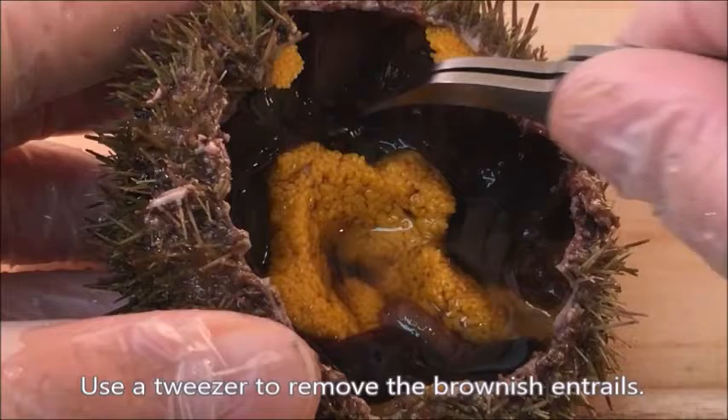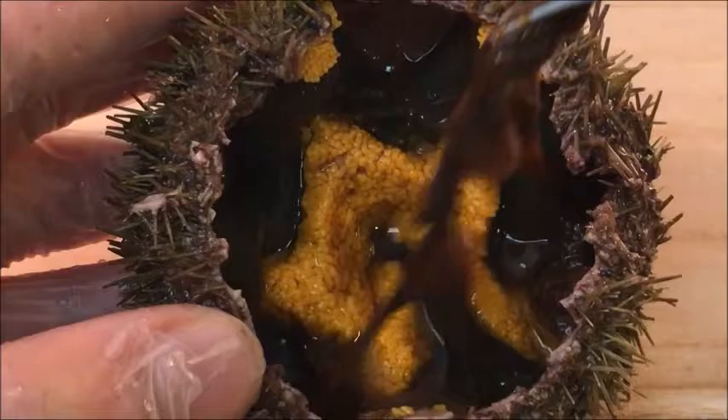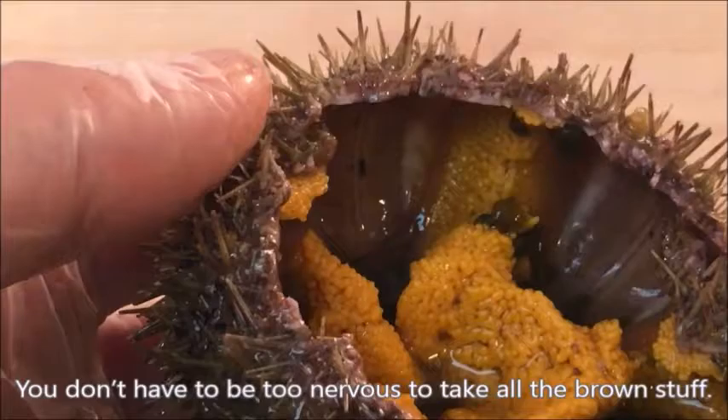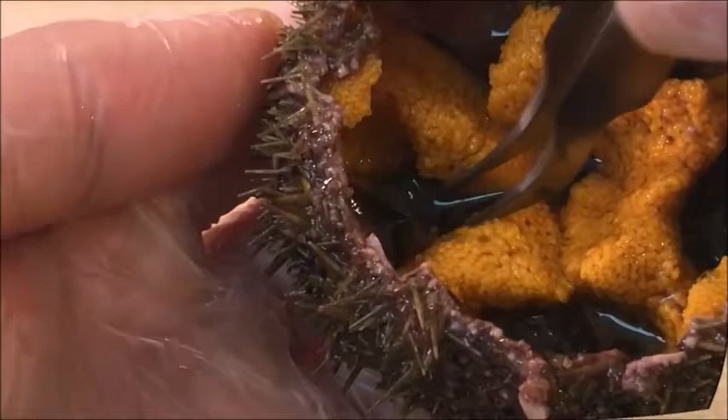Use a tweezer to remove the brownish entrails. Shake the sea urchin in the salt water you have prepared to lightly rinse the cavity. You don't have to be too nervous about removing all the brown stuff — the more you poke the cavity, the more likely you are to damage the edible part.